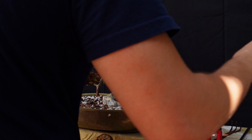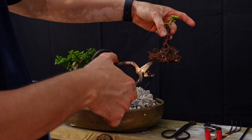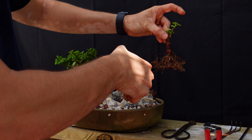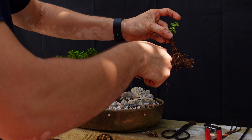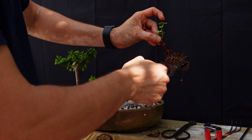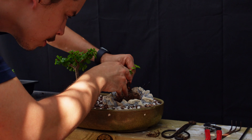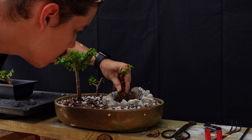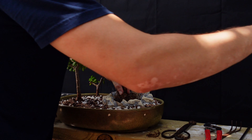I might need to trim it up a little bit just so it's very close to the trunk on the back. I think the front would be that one right there. There we go — I like how that looks, guys!